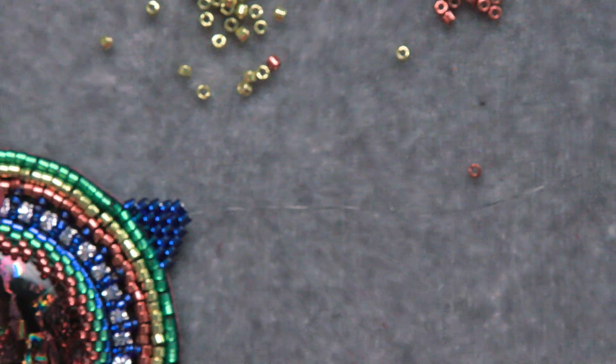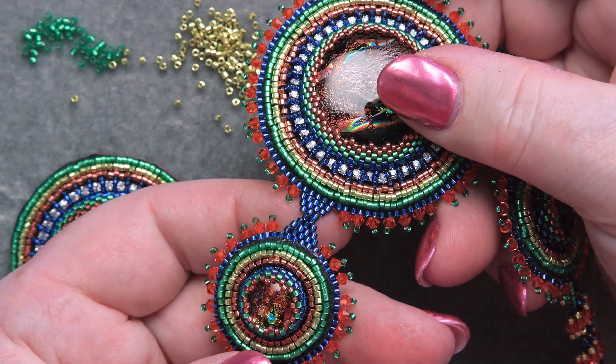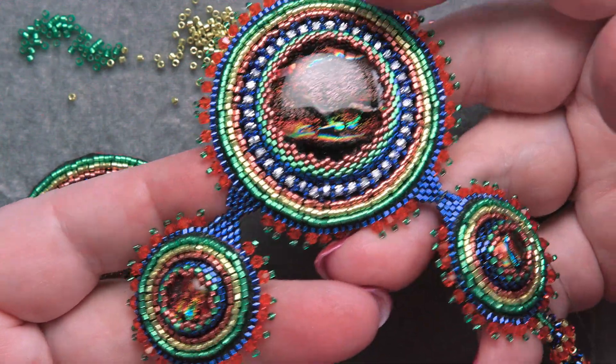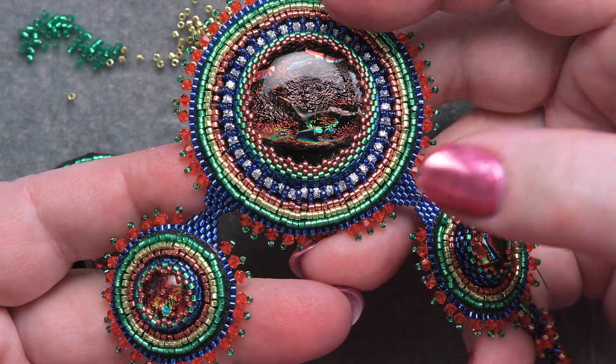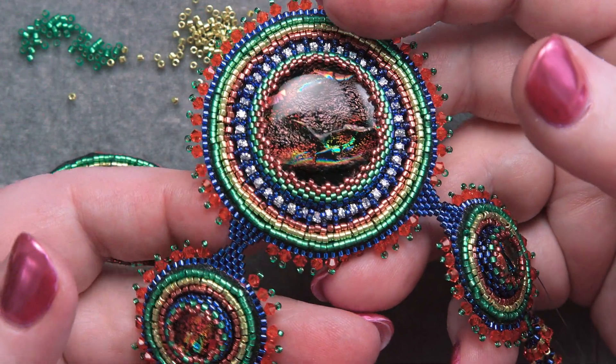You're basically going to do these cabochon units three times, put the triangles in the appropriate places, and when we're all done we're going to sew those all together.